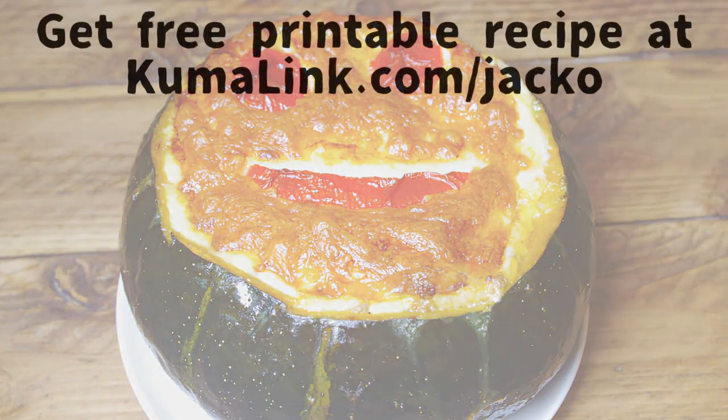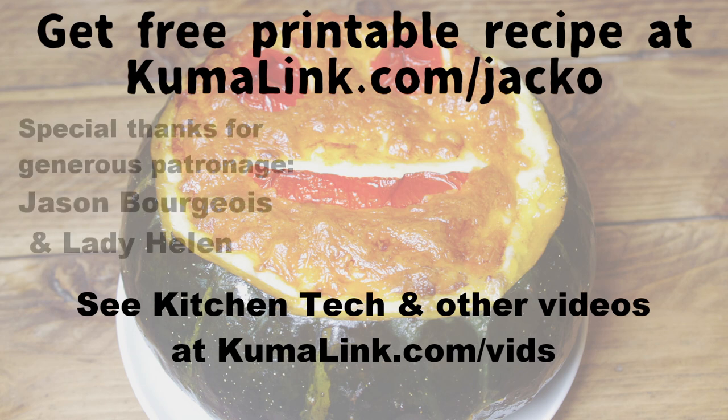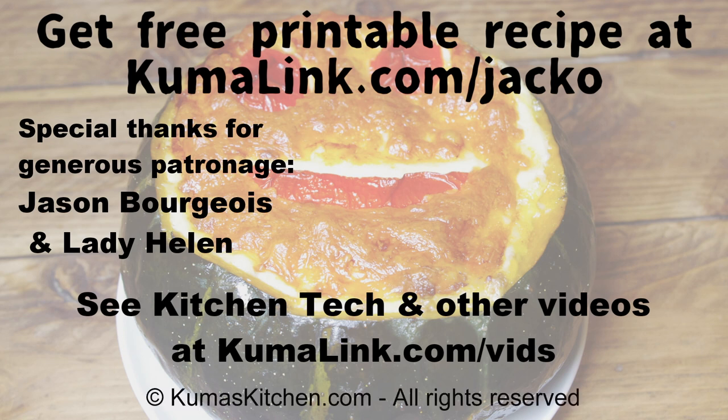If you've got a link up on the screen, you can get the free printable recipe for jack-o'-lantern creamy pumpkin gratin on our website. Please go check out our kitchen tech and other videos on our Patreon site and consider becoming a patron to help us keep going with these fantastic recipes. Go print out the recipe, have fun making and eating this delicious Halloween treat, and make cooking fun again with Kuma's Kitchen.